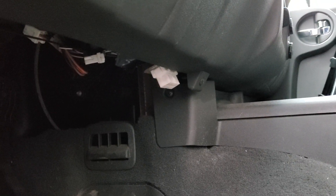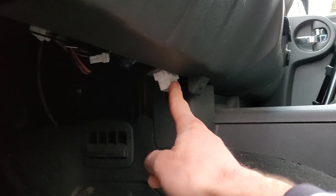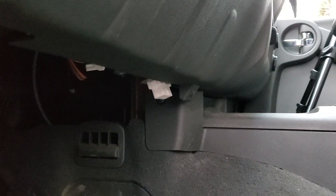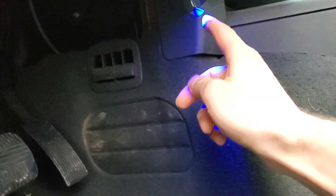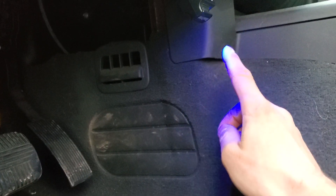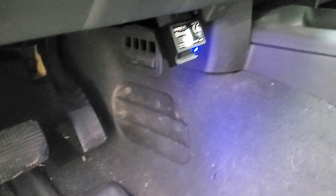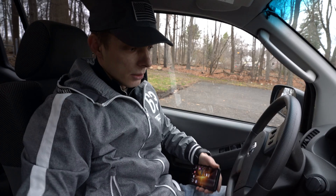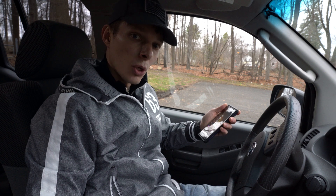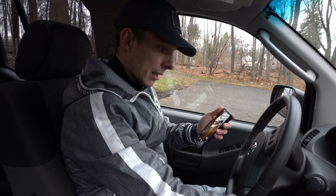So this is my second-gen Nissan Xterra and this is the OBD2 port — that's where we have to plug in our reader. We align the pins and plug it in. It has a blue light when working properly. If the light is red, there's some kind of error; if it's blue, that's good. Now let's connect it to the phone, start the truck, and fire up the app.